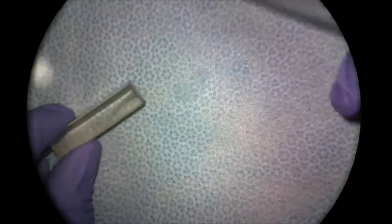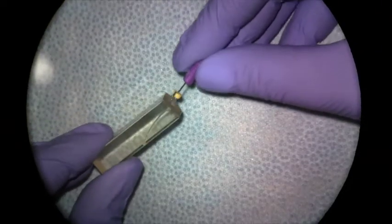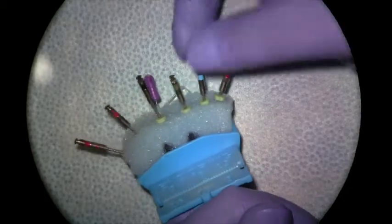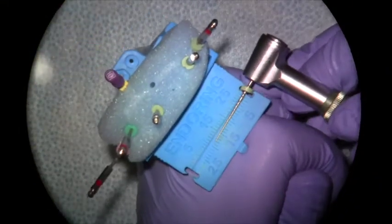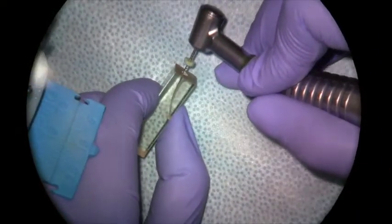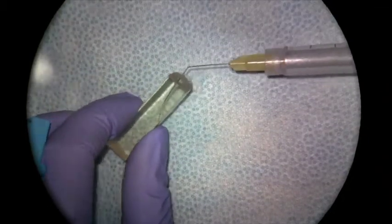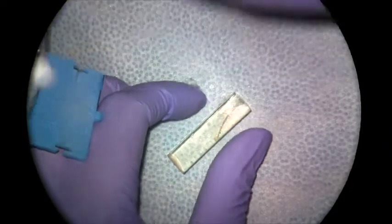I'll irrigate the canal and take my #10 file in to move any debris into suspension. Next I'll go to my 35.04, which should go a little bit deeper than the 40 but again wouldn't be expected to go all the way to working length. I'll measure it to 17, place it in the canal, and work it to resistance — this one's going a little bit further but not all the way to corrected working length. Then I'll irrigate and recapitulate before moving on to the next file.